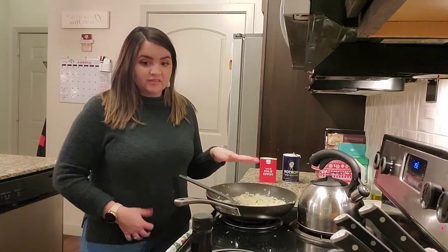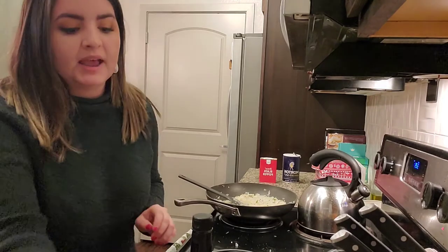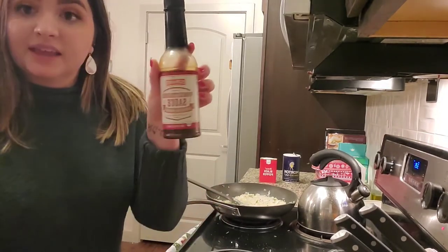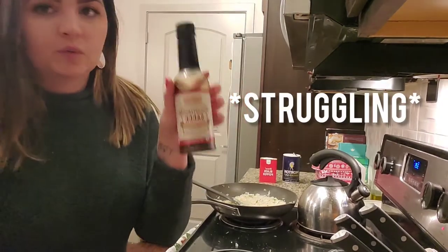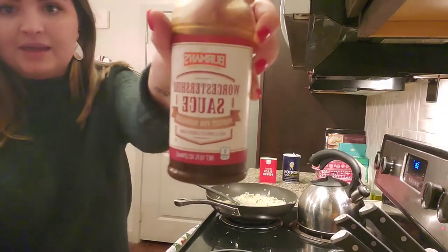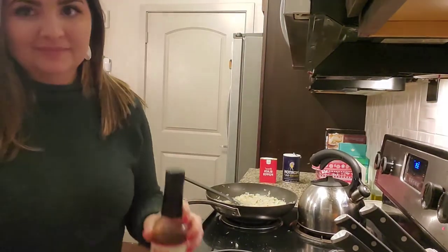I took my onions off the heat, and now I'm going to add some chicken broth, tomato paste, and Worcestershire sauce.